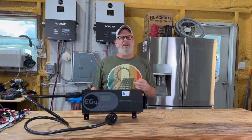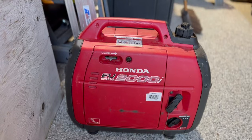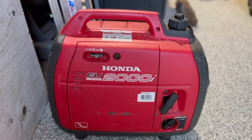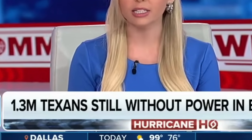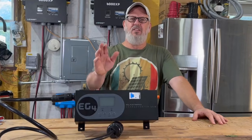But here's the real question: what happens if the grid isn't there as a backup? That's the reality for folks who are 100% off-grid — the only option left is usually a generator. And honestly, in the middle of a big storm or hurricane, we'd be in that same situation. That's why I want to show you the EG4 Charge Inverter.